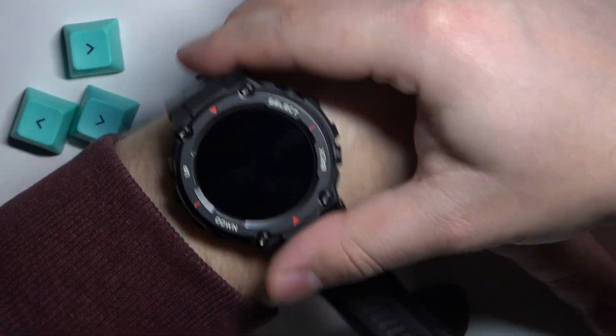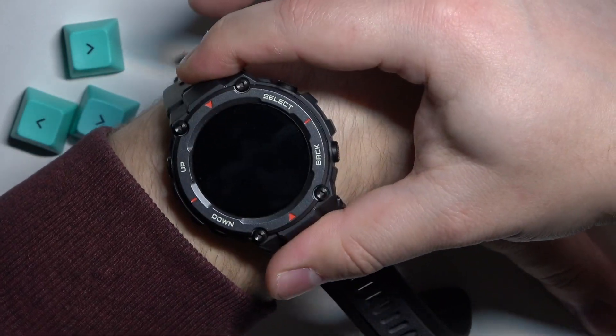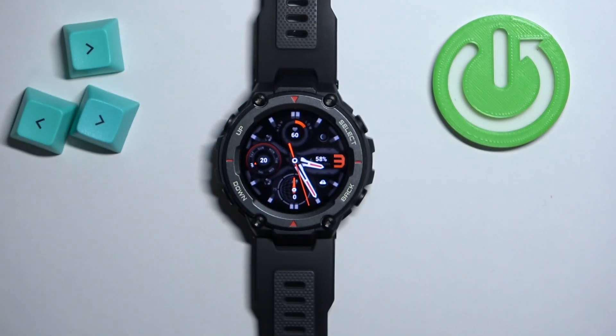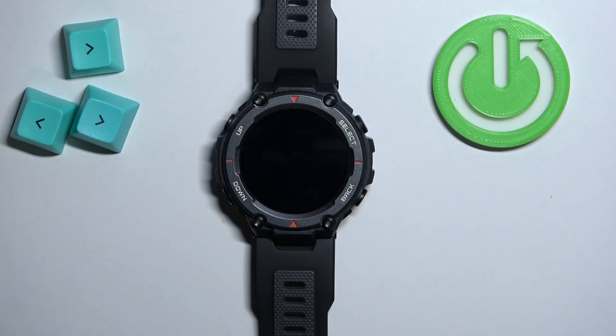I'm just going to place my watch right here and keep it with my fingers, so because of that my results might not be too accurate. Okay, let's continue with the measurement.